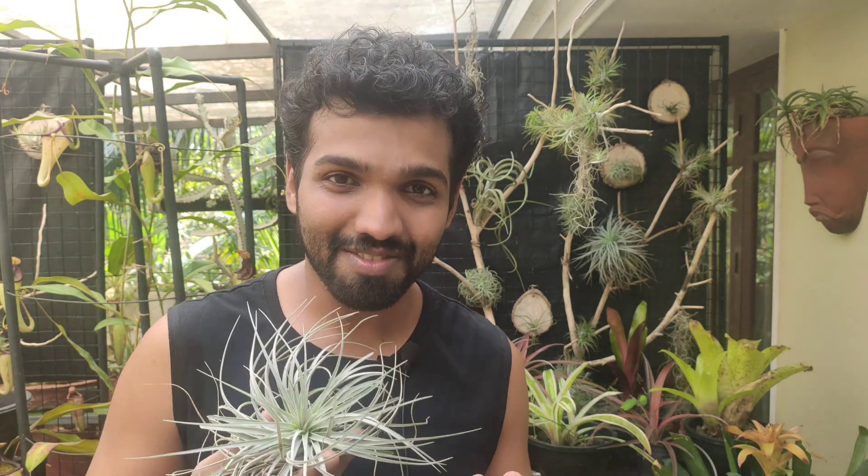I hope today's video was informative and useful. As always, do check out my other videos from the channel, and if you like my content, do subscribe and be a part of the family. Until next time, it's Nirmal signing off.